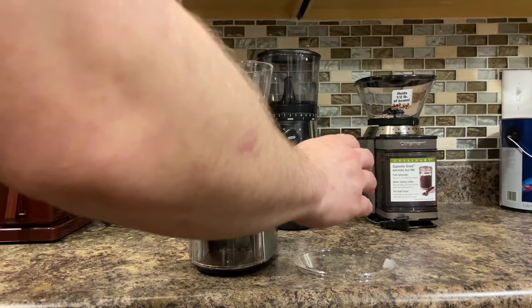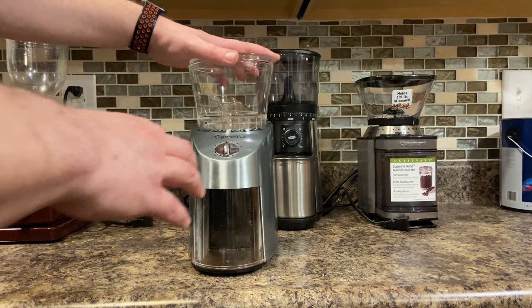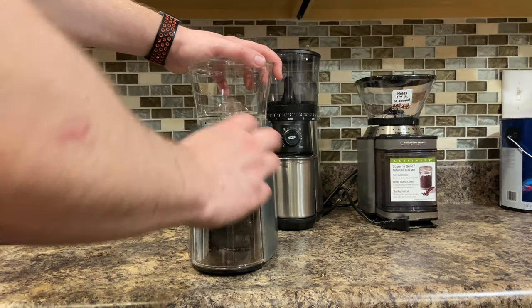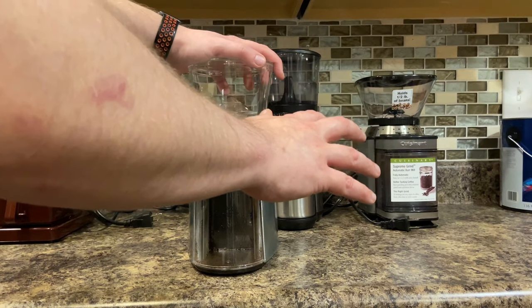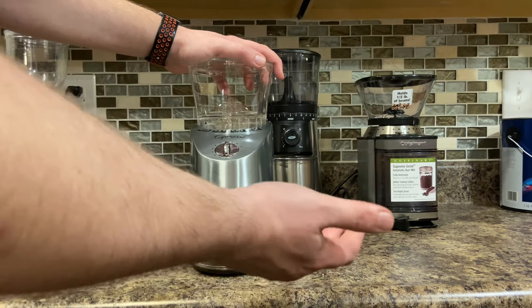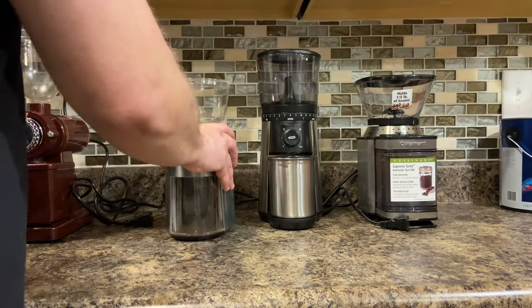So that is the Capresso. So far out of the three, regardless of price, this one I think works the best — best quality out of the three as far as defectiveness on the return rate, and people are very happy with that one when I sell them.